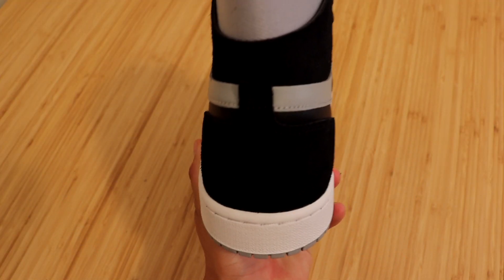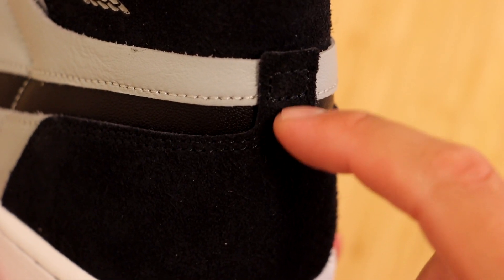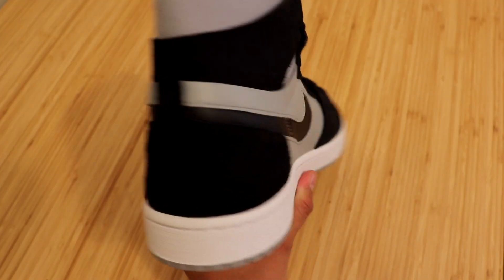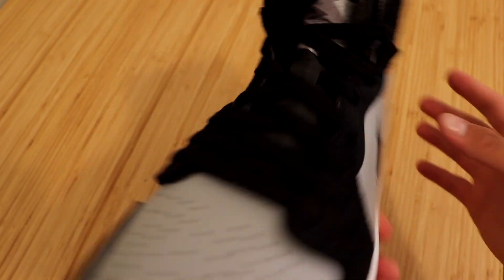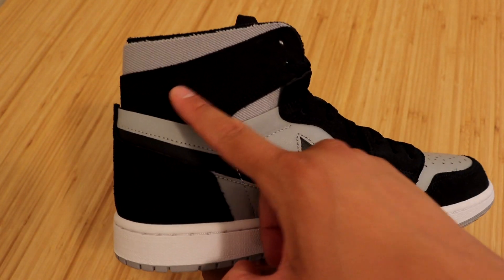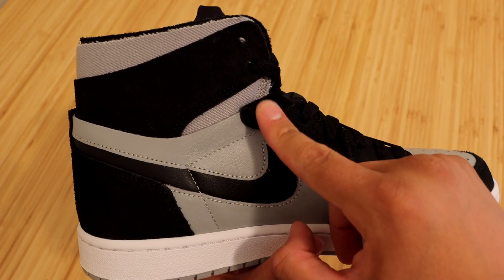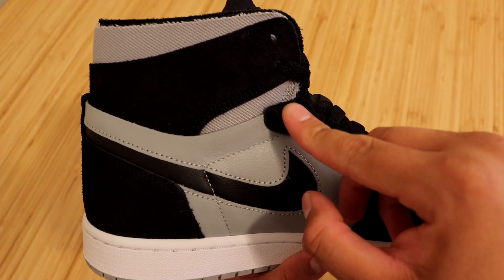Moving on to the back of the sneaker, we have the same white midsole with the black and gray uppers. We do have some more of that black suede coming up a little bit more to connect the two swooshes together. Moving on to the inside of the sneaker, it's nearly identical to the outside with the exception of no Air Jordan Wings labeling at the inside ankle strap and no Zoom labeling underneath the flap on the shoelace holes.